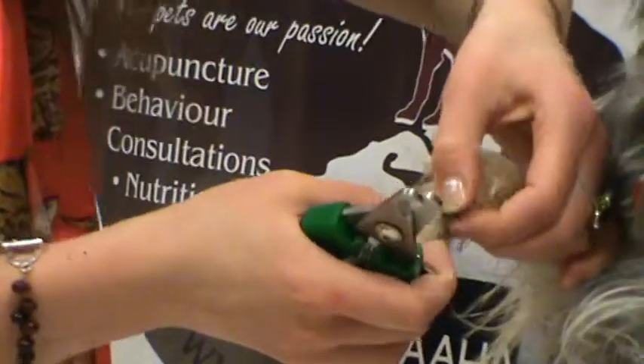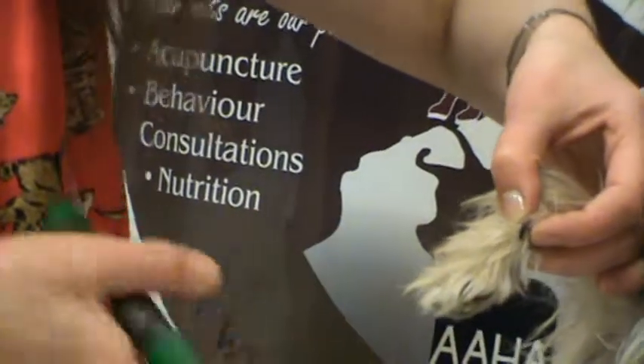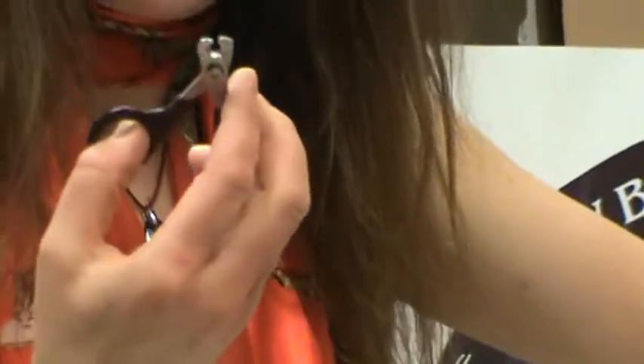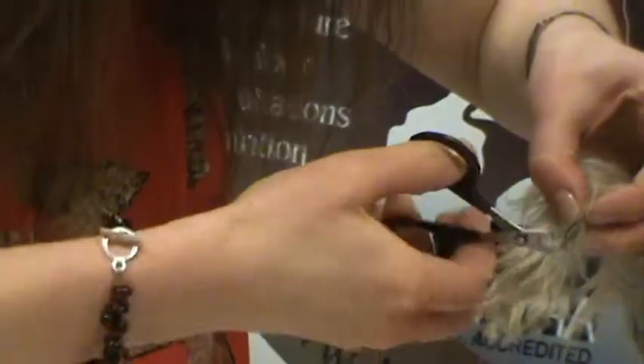This is the very difficult claw — the dew claw. It's basically the first digit and it's curled like a macaroni noodle, so it's really difficult. Sometimes I get in there with a different type of nail trimmer — this one is normally used for cat nail trims but you can use it for dogs as well — it just lets me get the proper angle.